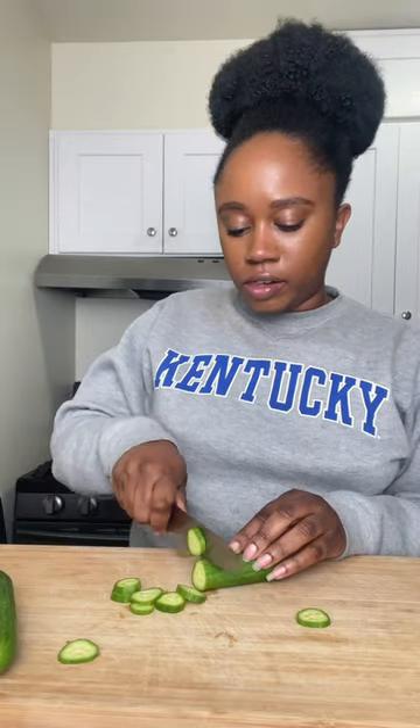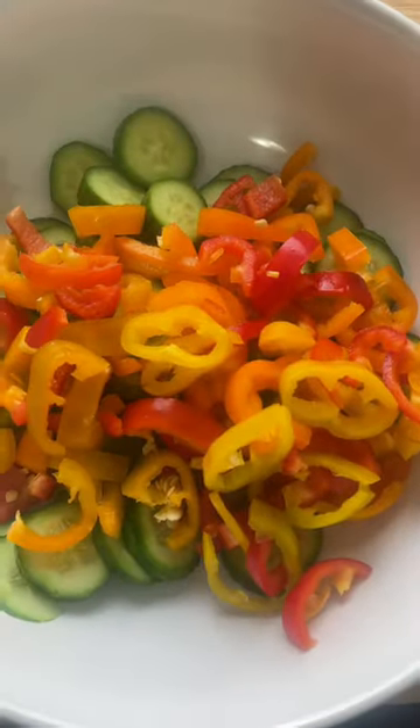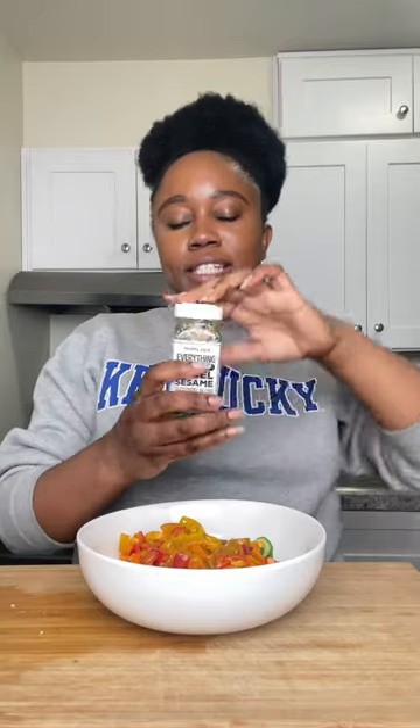Let's make the viral cucumber and sweet pepper salad. Add up two mini cucumbers, a handful of these mini sweet peppers, carrot ginger dressing, and add everything but the bagel seasoning. Then adding the momofuku chili crunch.